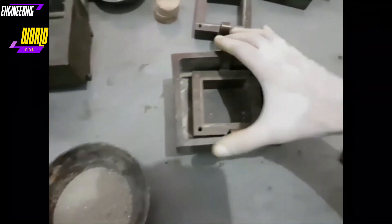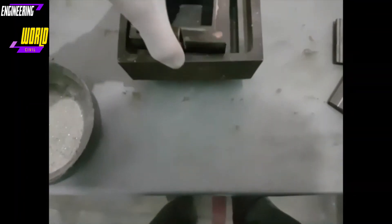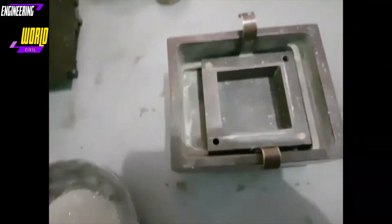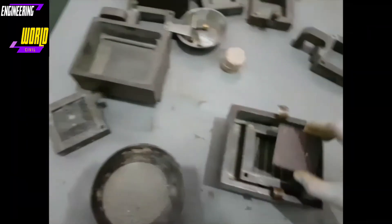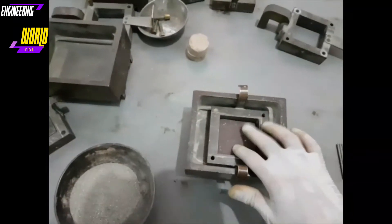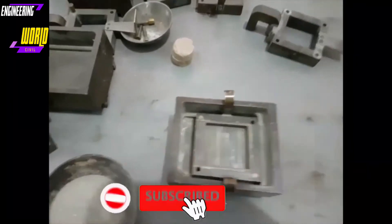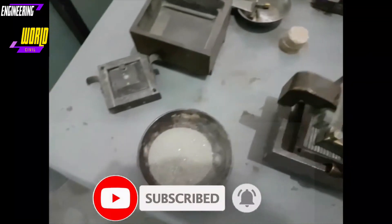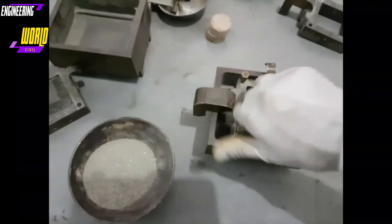First we place the lower shear box, ensuring it is fully connected. Then we place the base plate, followed by the coarse plate, then the shear plate. We then place the upper section on top and tighten the clamping screws to ensure the assembly is stable before transferring it to the direct shear machine.